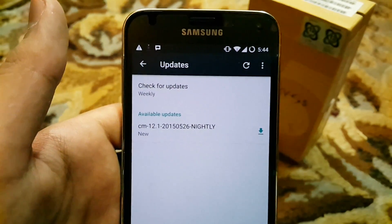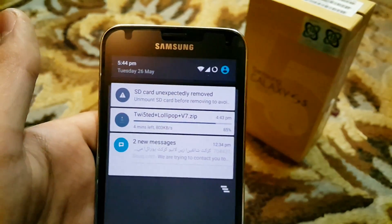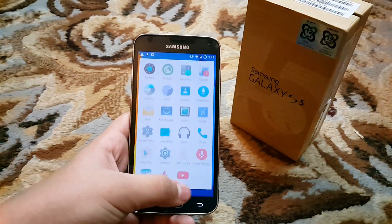As you can see there is an update available, but I'm not going to install it because I'm going to be installing the Lollipop v7 1250 ROM pretty soon. That is a pretty awesome ROM — it has been great in the past.